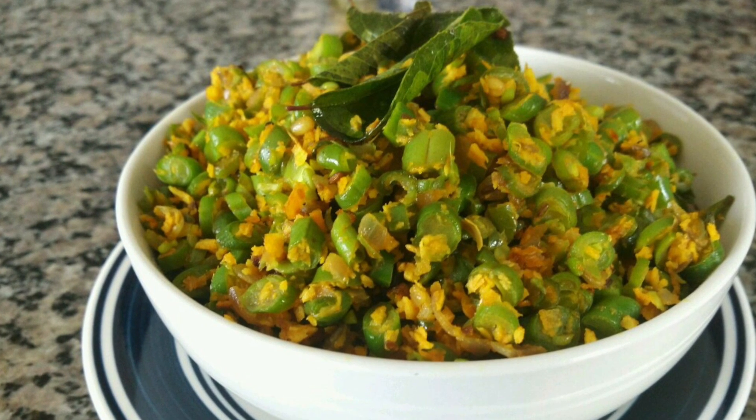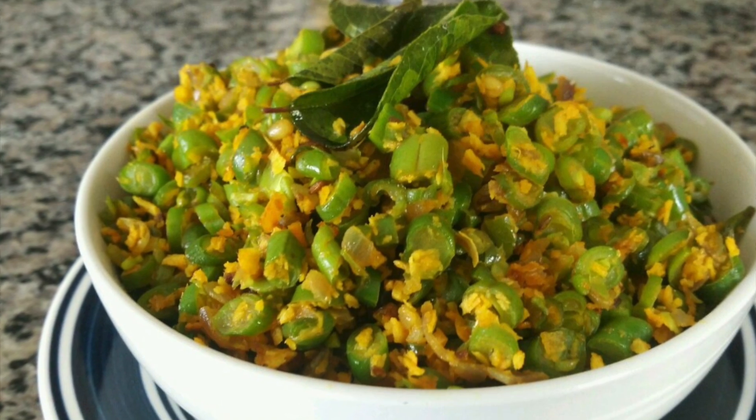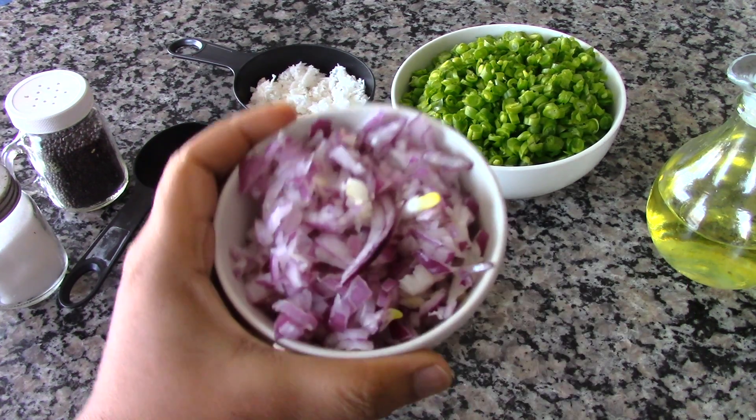Hi, welcome to Dia's Kitchen. Today we'll be seeing how to make Beans Thoran, so let's get started.